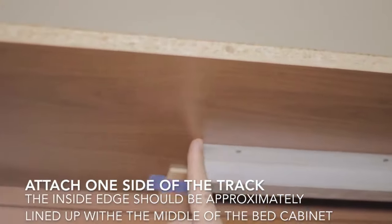Then you'll be able to put a stopper on the outside end of the track that you hung — so on the far right, if you hung the right side track.